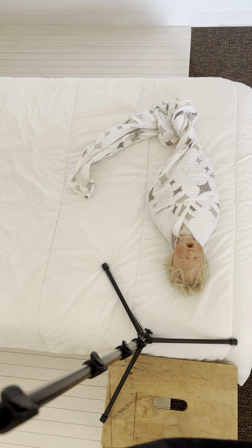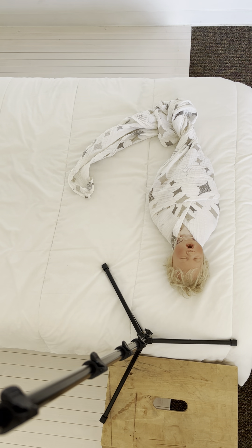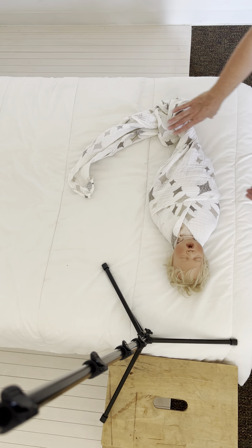All right, my friends, so I had a request to show you how I swaddle babies like this. So I'm going to show you. It's a little bit of a crazy setup here, so just bear with me. But this swaddling technique is really super simple and it looks great in a photo. So of course, we're going to use Betty to demonstrate.